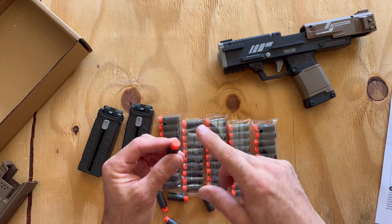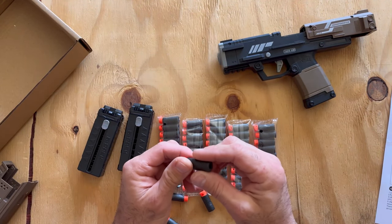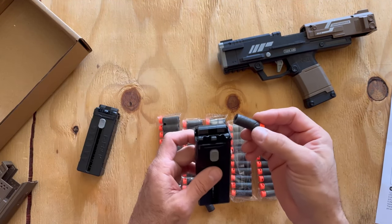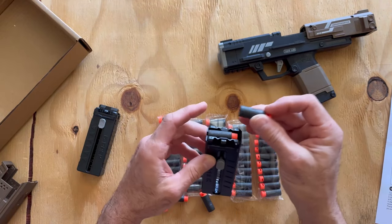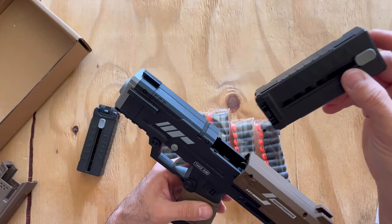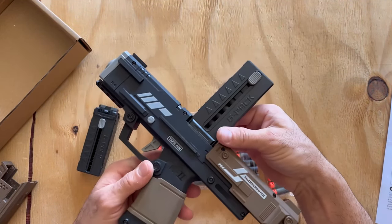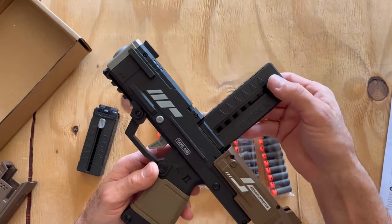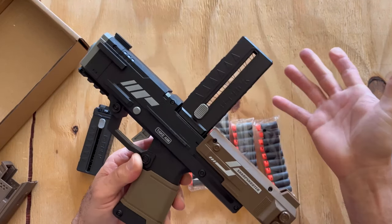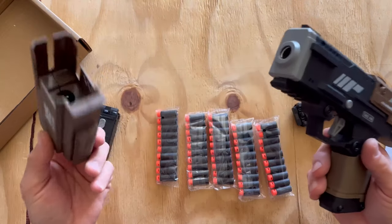The darts included are pretty good quality. The heads feel nice and soft — they have a slit down the middle of the head, as I mentioned in the Apex Legends RE-45 video, to reduce impact. These blasters do hit in the 100s FPS. The foam is very nice and sturdy. The loading process is straightforward: load six rounds into the external loaders, position the loader into the open bay, and push down on the slider to load all rounds at once.